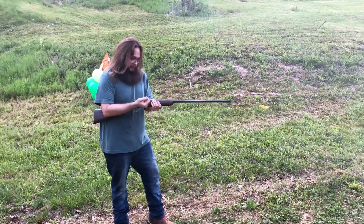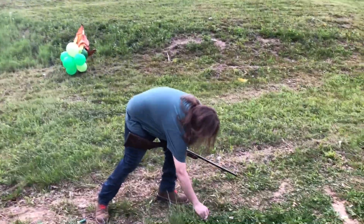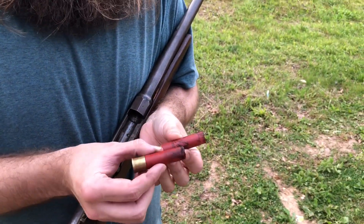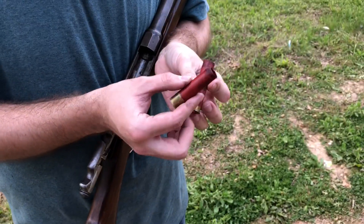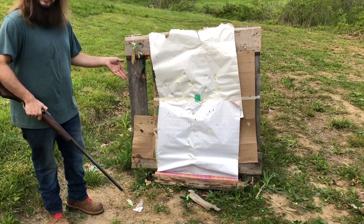That seemed to pattern pretty well. Check it out — both of the hulls survived, no problem whatsoever. The buckshot load actually patterned pretty darn good.